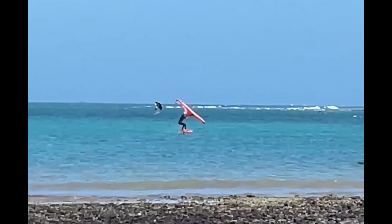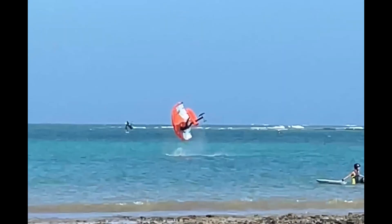A backflip is even easier than a 360, but it requires big square balls down there!